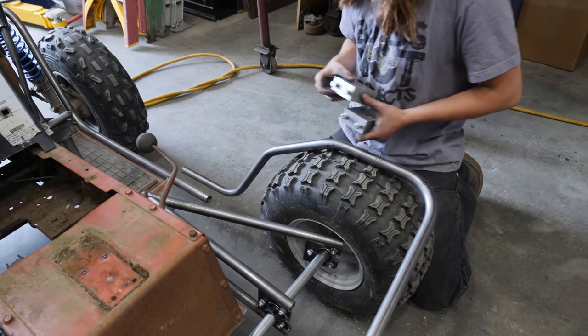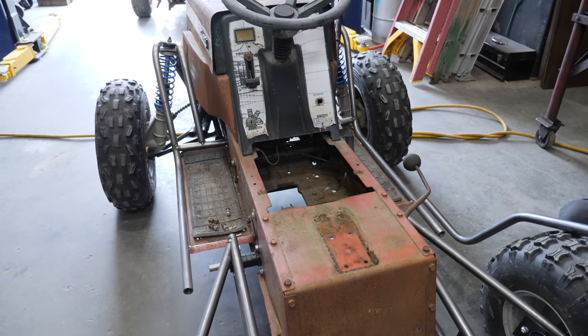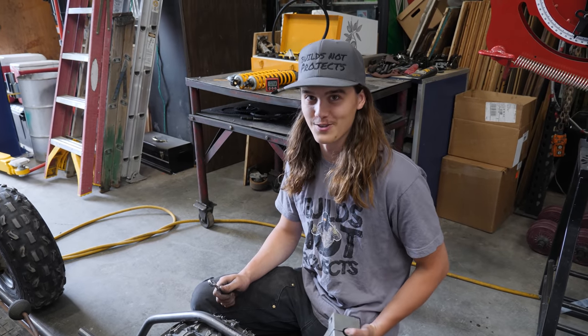Normally we wouldn't be making a tube this complicated, but Spencer was feeling real adventurous today. This was going to be simple bends originally, but that changed today. Yeah, I want it to look cool, so I'm going to see if I can make it look cool.